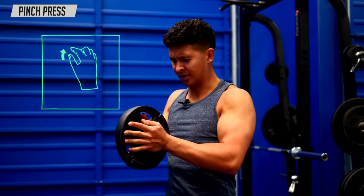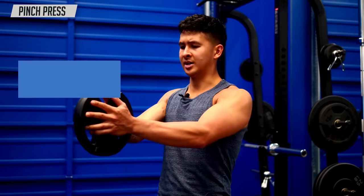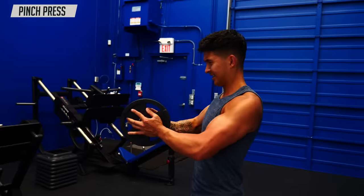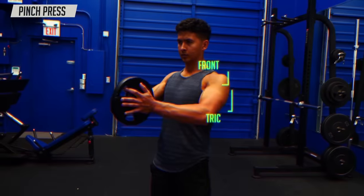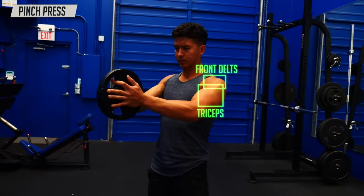An Instagram-famous chest exercise is this squeezy pushy thing I'm just going to call the pinch press — where you either grab a plate between your hands or two dumbbells, squeeze them together, and bring your arms out and in. It's typically used to target more of the inner chest. And don't get me wrong, when you do this exercise you will feel your chest activating quite well. But the problem is that all the chest is doing is keeping the weight squeezed together — an isometric contraction — which isn't very effective for building muscle. The front delts and triceps are what's actually moving the weight out and in, benefiting more from this exercise than the chest is.